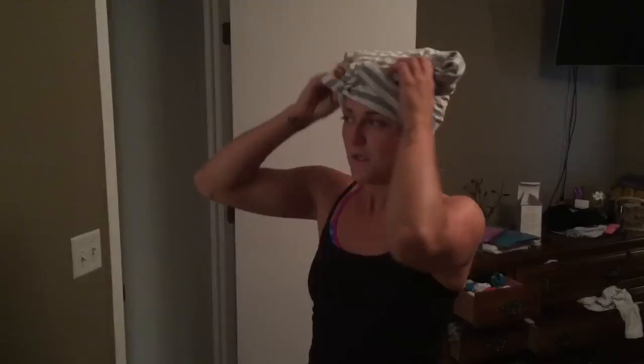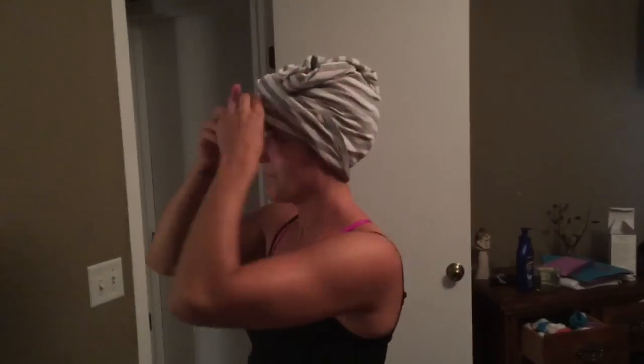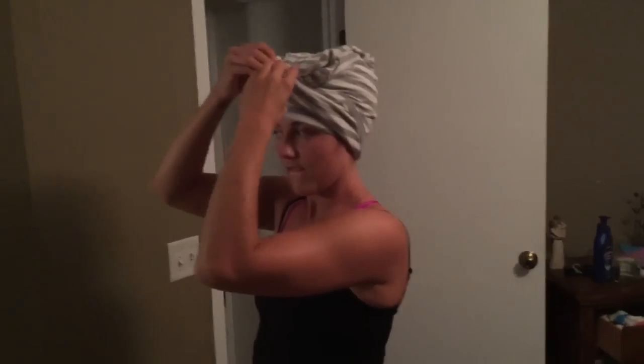Okay, and then we'll tie it and kind of tuck those up on top. Oh my god, I know that's gonna give me a headache. This is gonna bother me if it's not right — okay, it's on.